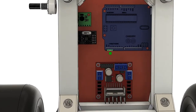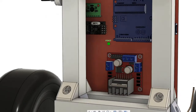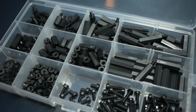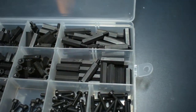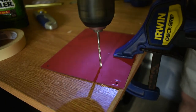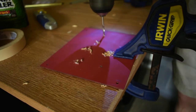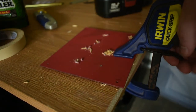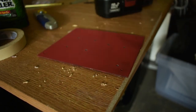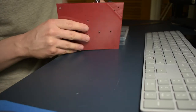With all of that out of the way, we'll start to lay out our electronics according to the model we made in Fusion 360. We'll be attaching everything using nylon PCB standoffs, so we'll need to drill some more holes into the polycarbonate. Next, we'll attach everything just like we planned in our CAD model.